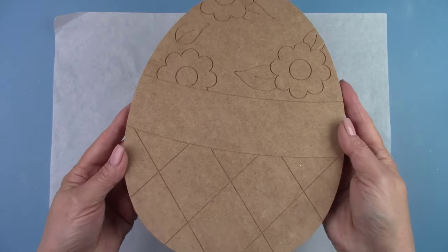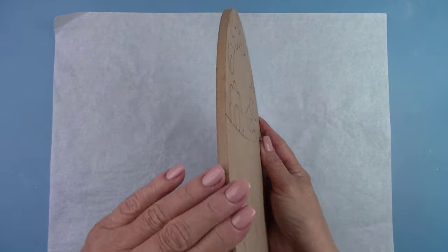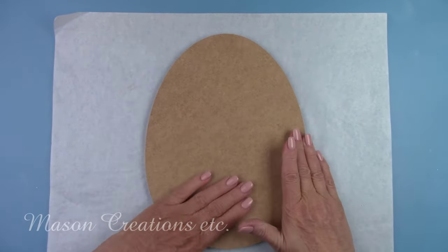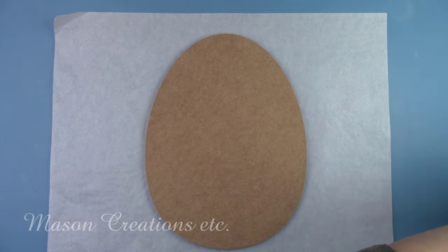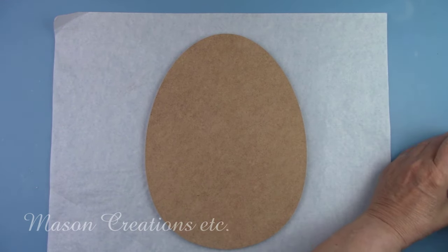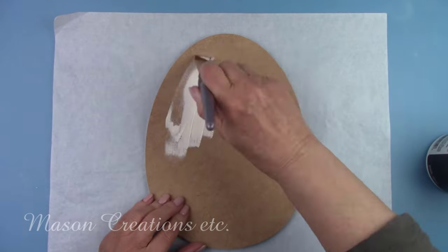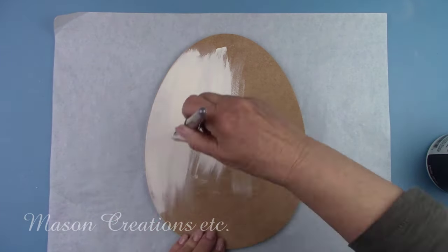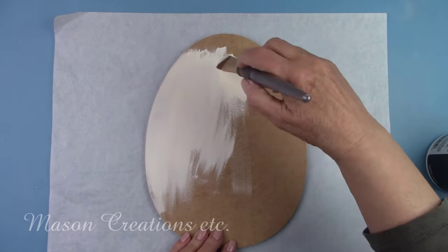Look at this awesome egg-shaped MDF board. It has an adorable pattern on the front of it, but I have a different vision so I'm turning it over and starting fresh. I'm giving it two coats of an off-white paint and I'll let it dry for about an hour. This board is pre-sanded and ready to go.